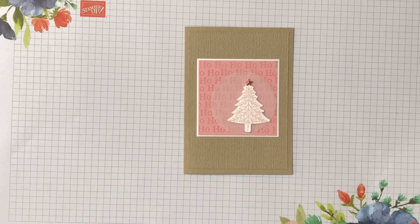Hello, welcome! My name is Tracy, I'm an independent Stamping Up demonstrator here in central Victoria, Australia. Thank you so much for joining me today.